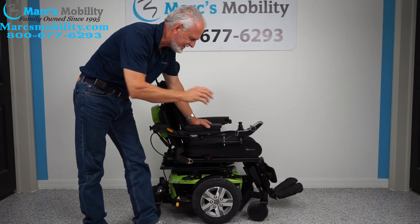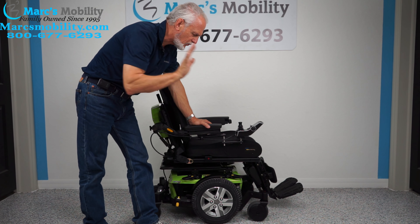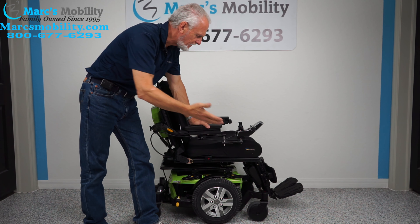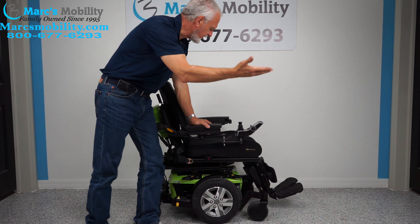It has the electric tilt, the electric recline, and the electric feet. So it has three electrical functions: electric tilt, electric recline, electric feet.